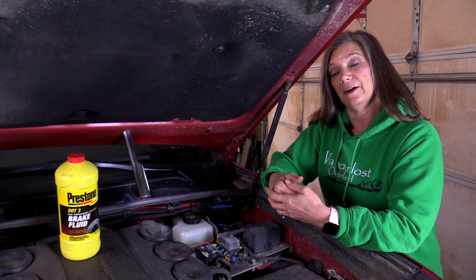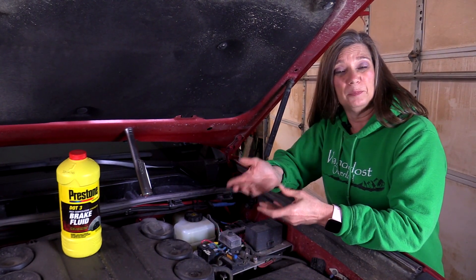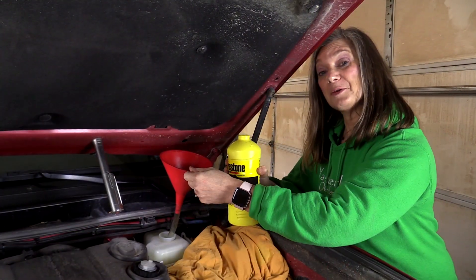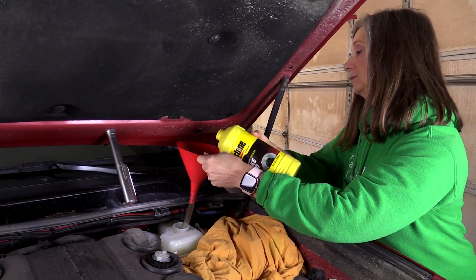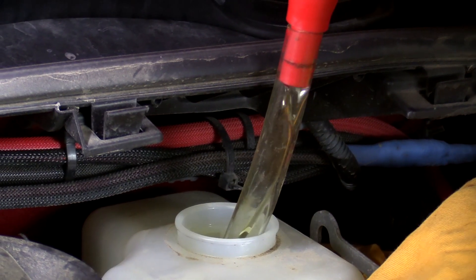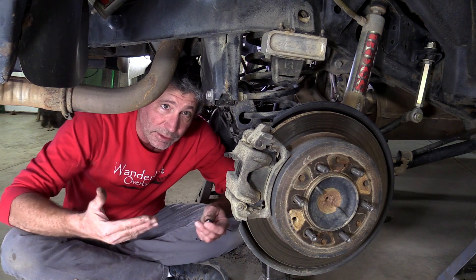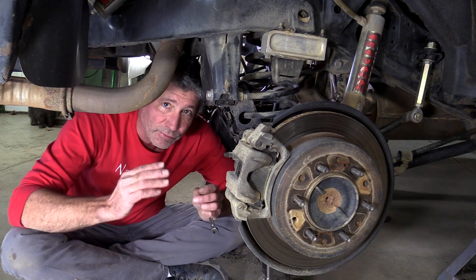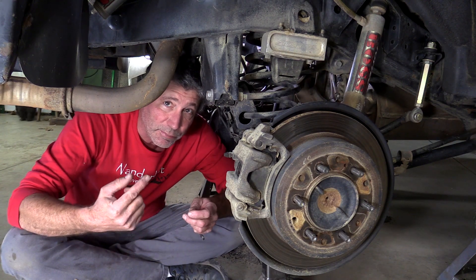We are good to go here. Now we need to bleed all the air out. There are bleeder kits out there that you can buy, but honestly if you have someone to help you, you don't really need one. Now we're going to make sure that the master cylinder is filled to the top with new fluid. To get all that air and old fluid out of the system, we have to bleed everything, and we're going to start at the caliper that's furthest away from the master cylinder — and that is the passenger rear. In our fifth gen 4Runner, we have an electric brake booster, so the key has to be in the ignition in the on position.